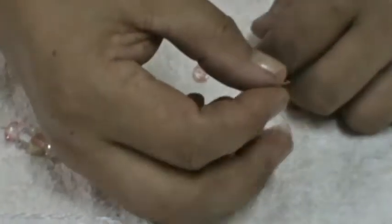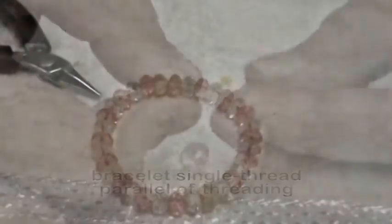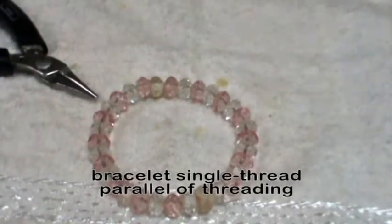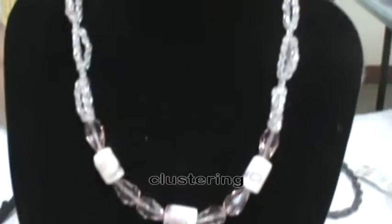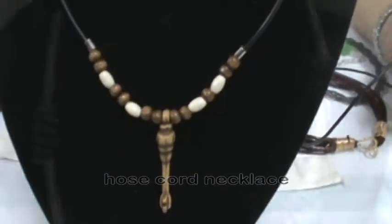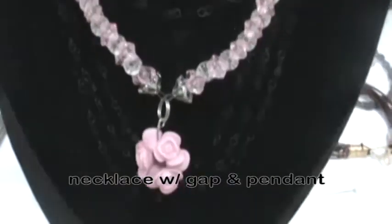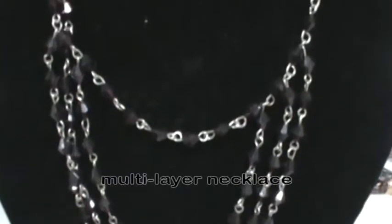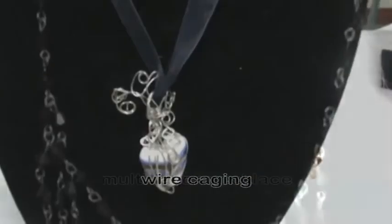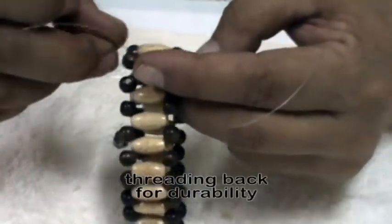Participants will be able to learn different beadwork techniques. Participants will also learn re-threading, also known as threading back, for durability.